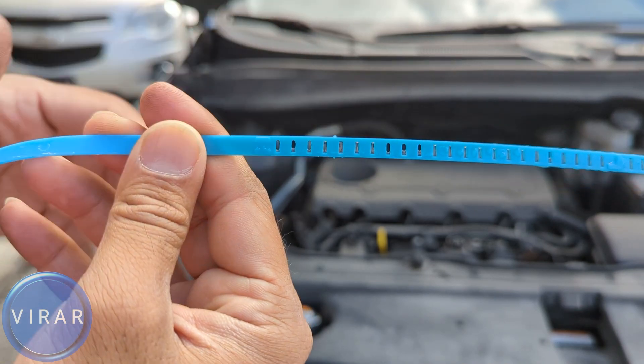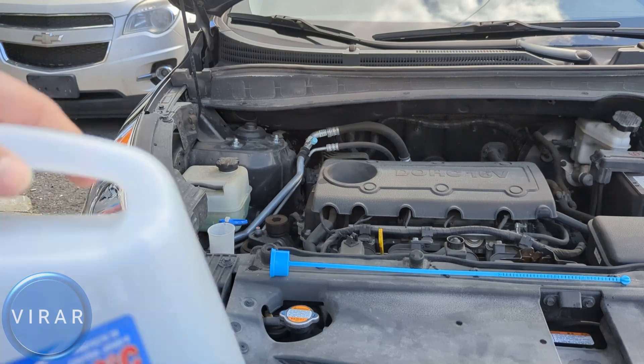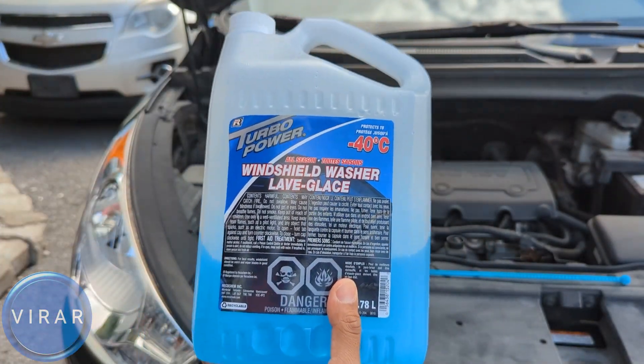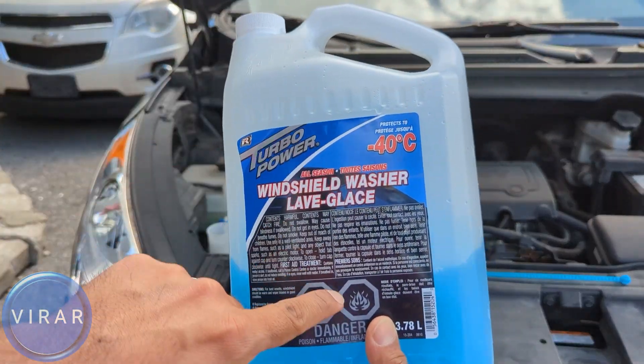The top three notches are empty, which means there's still some capacity to add some fluid in there. If you want, you could put water in there, but I would suggest putting windshield washer fluid even in the summer, because windshield washer fluid has detergents that help clean the windshield better.